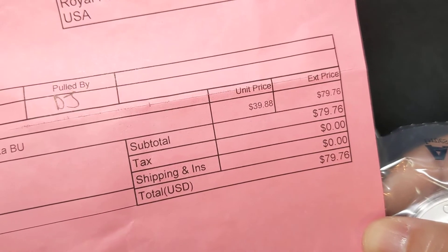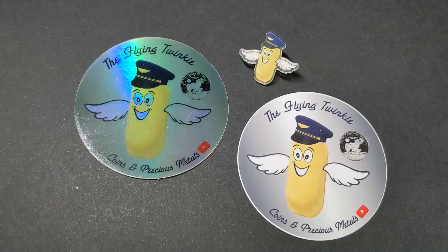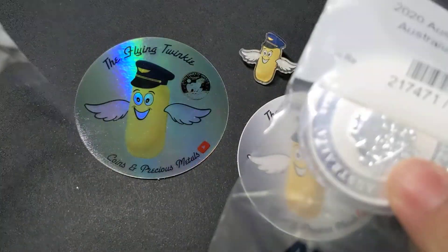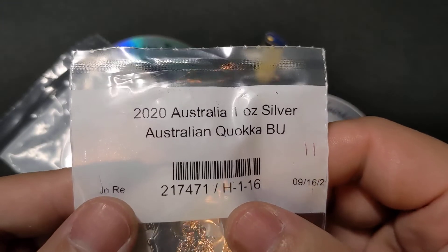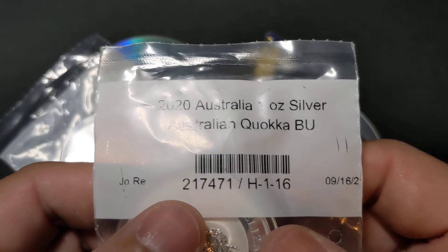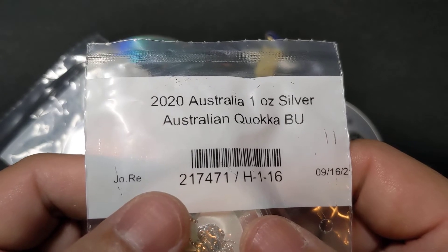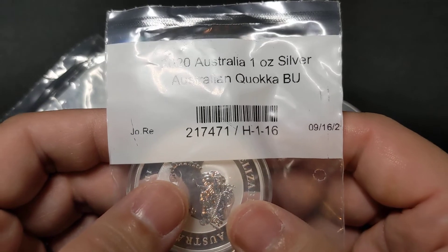The packing slip shows the items that I purchased and the purchase price — it is a pretty high premium item. And here they are — they come in these individual little baggies. I did order the 2020 one-ounce silver Quokka from Australia, the Perth Mint. I'm going to do a coin close-up video on this which will come out this coming Saturday, so be on the lookout for that if you want to see more about this very cute coin from Australia.